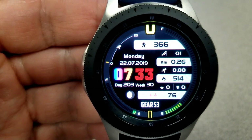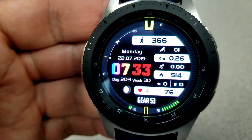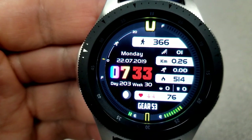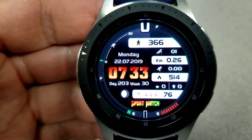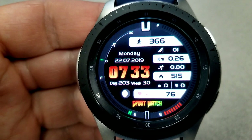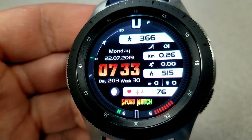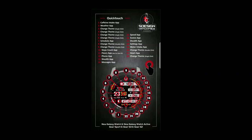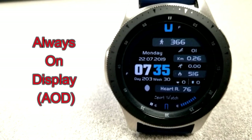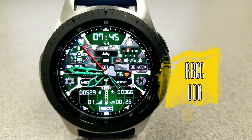Your last recorded heart rate is shown near the bottom, and along the bezel you have a battery status gauge on the right-hand side, a speed gauge at the top left, and a step progress gauge at the bottom left. The digital time, date, and moon phase are right in the center, and you can change the colors of the time, the gauges around the bezel, the index markers, and the text along the bottom.